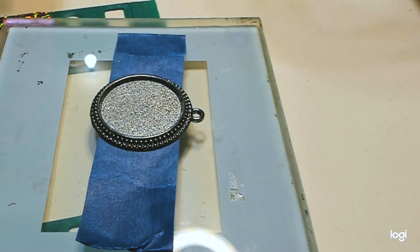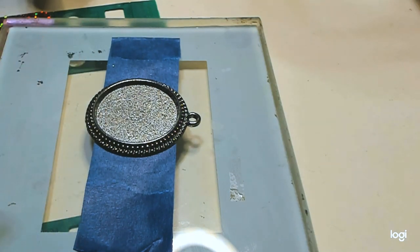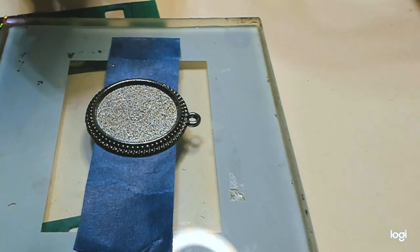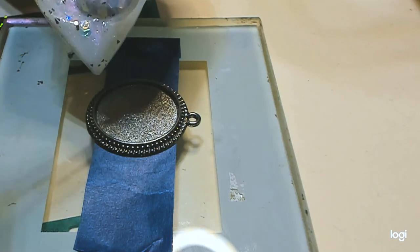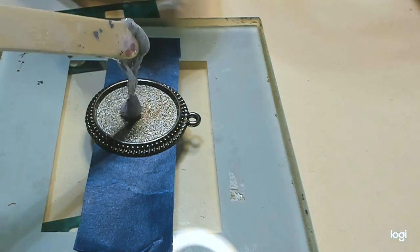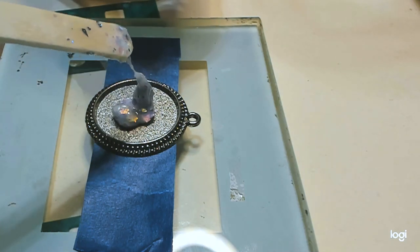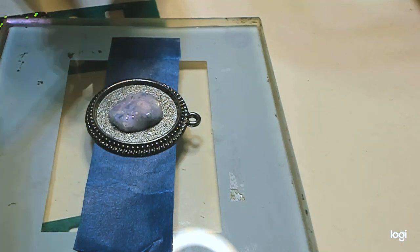Also, helpful tip: resin likes warmth. Make sure whatever you're pouring into — whether it's a mold, a bezel, or whatever — is not cold, otherwise you're going to get a lot of bubbles. Tonight I'm going to use UV resin just to make it quick, but all these same rules apply if you're using a two-part epoxy resin.